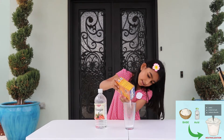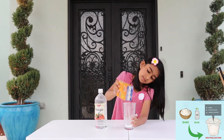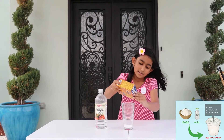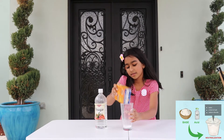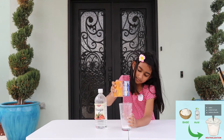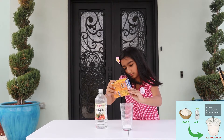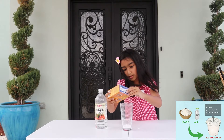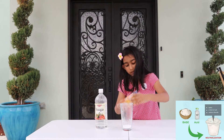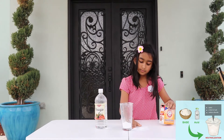Let's pour a whole lot in because we want a big explosion. We're getting it in — we need more, trying to get a lot in, it's not that easy. Okay, maybe we need to rip this thing out to get more in. There we go. It's okay, some spilled over the table — that's good.